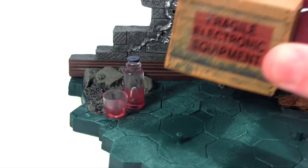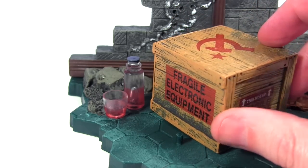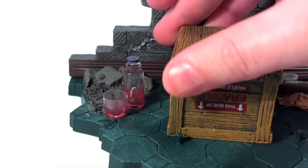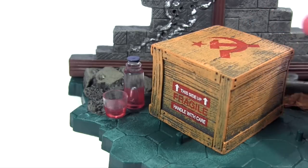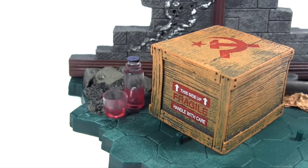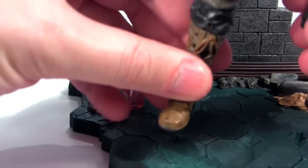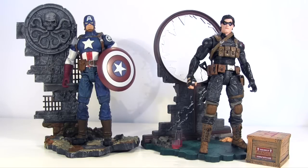My favourite part is this crate accessory - it's got really nice aged deco for the wood, the hammer and sickle of the Soviet Union on the top. I think this prop will come in really handy for many an action figure display artist. But for now, away with it and let's plug the Winter Soldier into his display base. While I think the action figures are more than worth the money in themselves, these display bases really are the cherry on the cake.